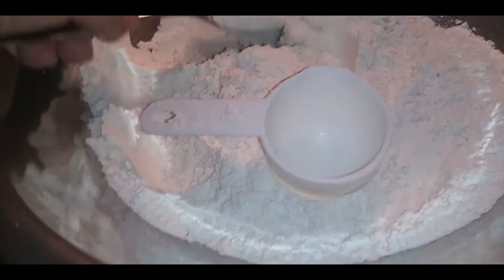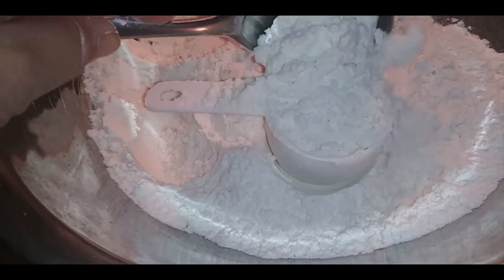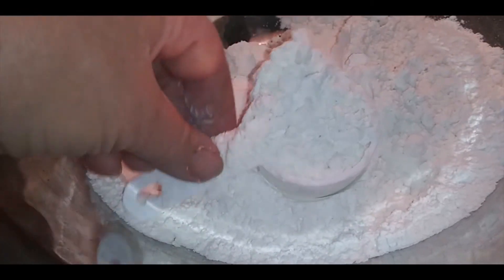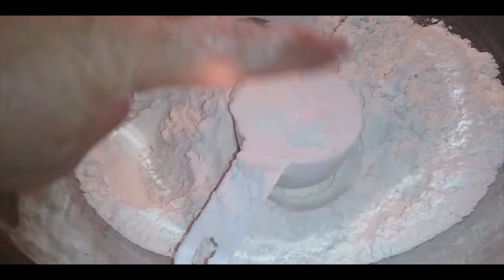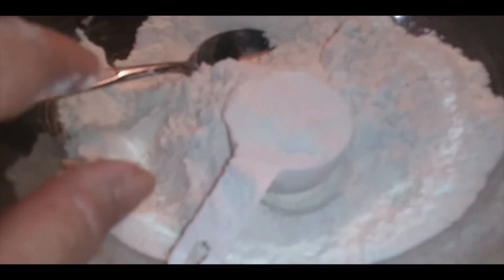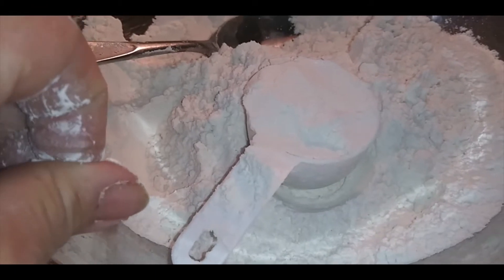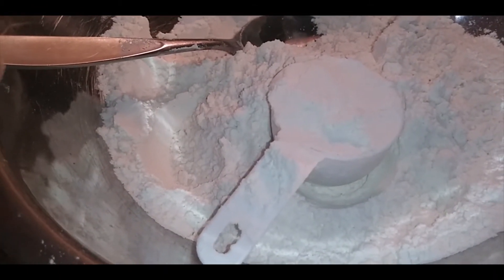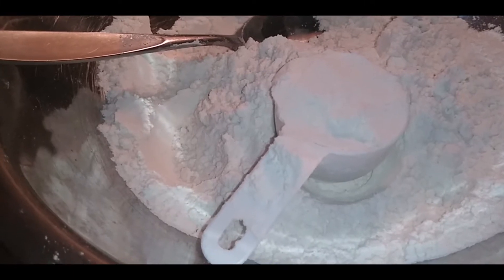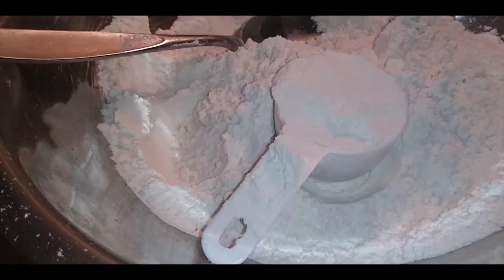The first thing in this recipe: lightly spoon the flour into the measuring cup, then level it off. I need two and a half cups of flour right now, and I have to combine it in a large bowl with two packages of yeast, a quarter cup of sugar, and a tablespoon of salt.